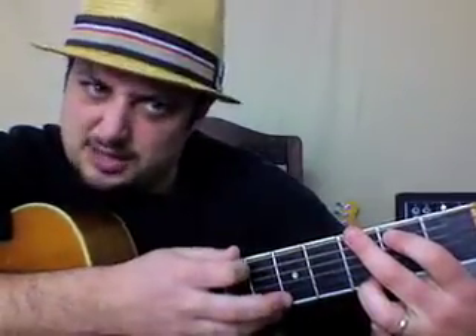By the way, those are the same notes as Redemption Song, just a little different rhythm to it.